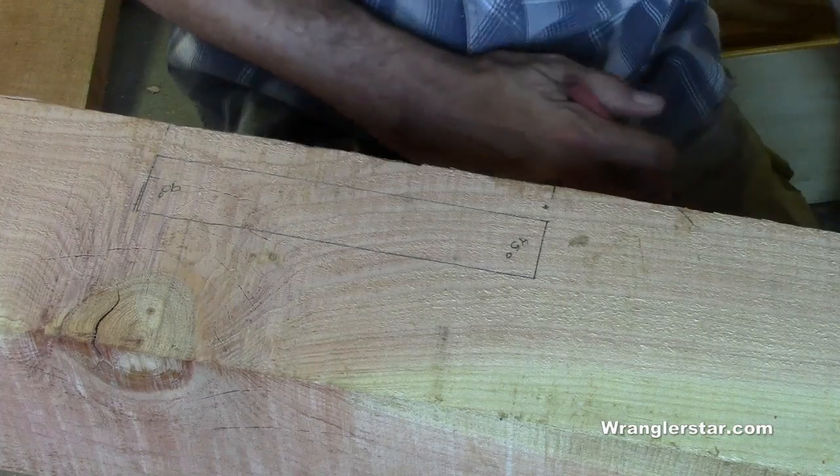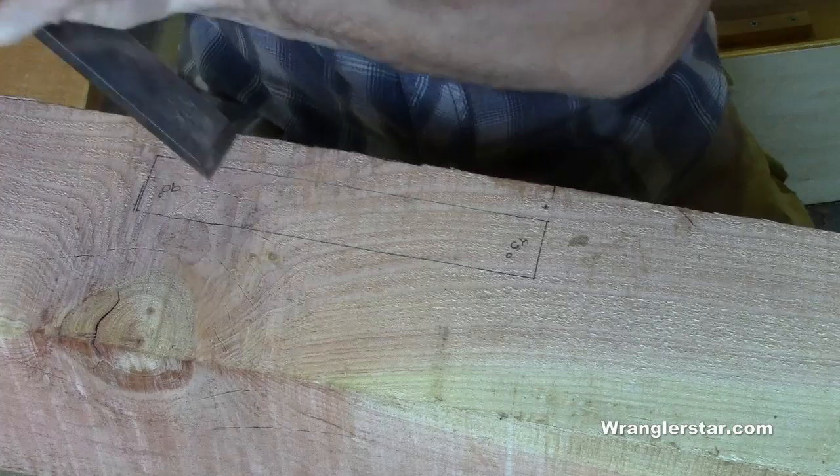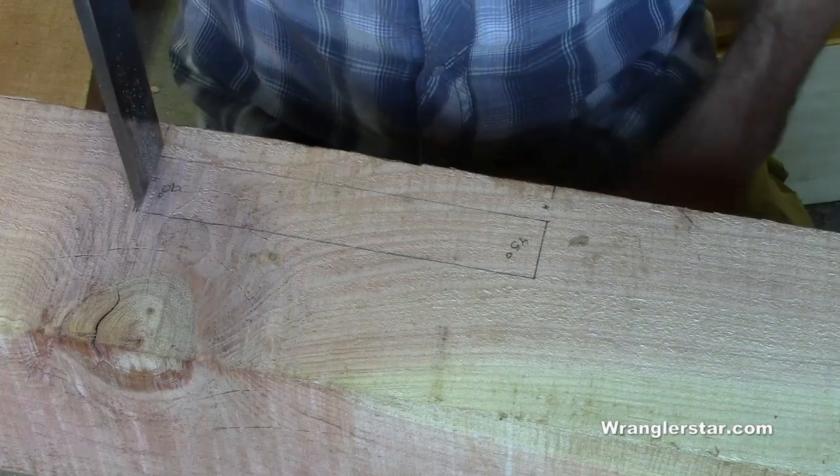You can use your timber framing chisels the same way — that's why the chisels are the width that they are. I can lay this on here and it will be a perfect fit for that mortise.